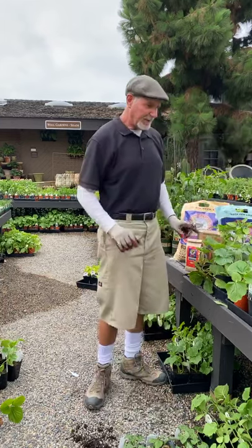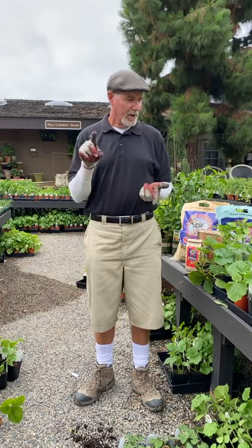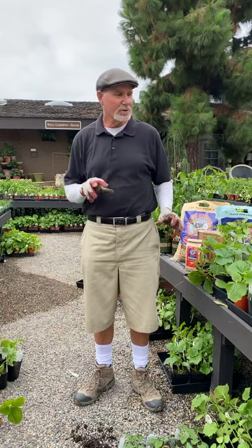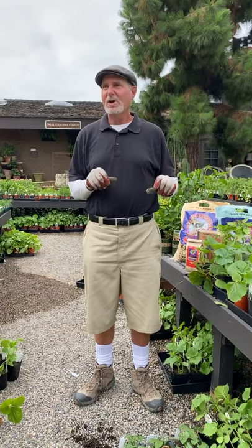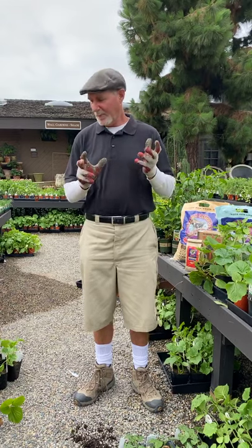I didn't bring up spaghetti squash, but there's spaghetti squash too, along with patty pans, yellows, greens — a lot of different varieties. Those are the zucchinis. Next on the list, I'm going to talk a little bit about peppers.